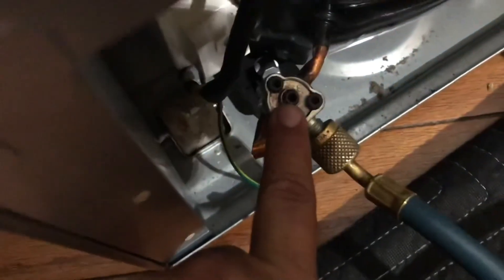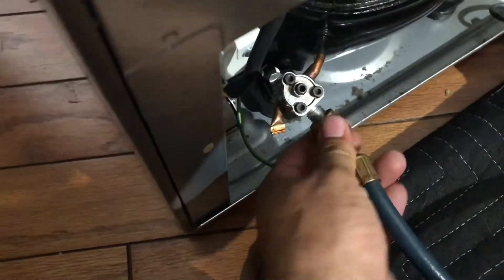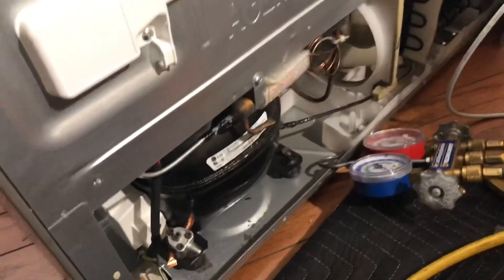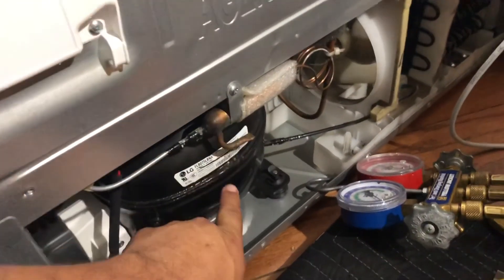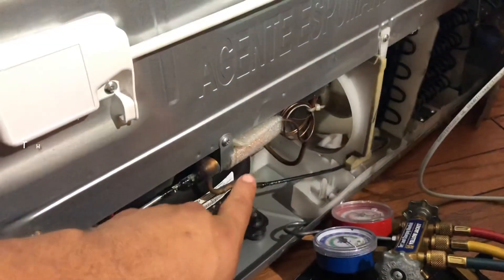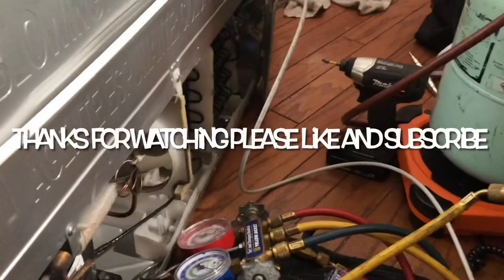Now that we're done, as you can see it's still open, and if I remove the hoses nothing comes out because we've evacuated the system. Now you can remove these, cut your lines, replace your filter dryer, and in our case we're replacing the compressor. Braze everything back on, pressure check it, and charge it. You guys have a wonderful day.